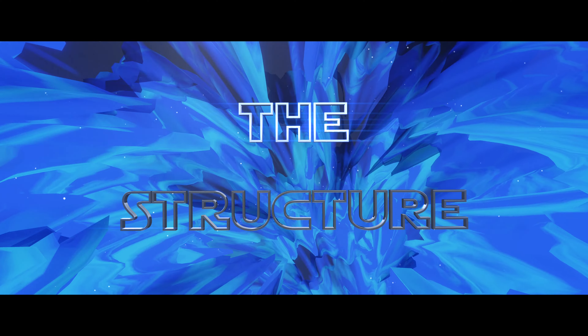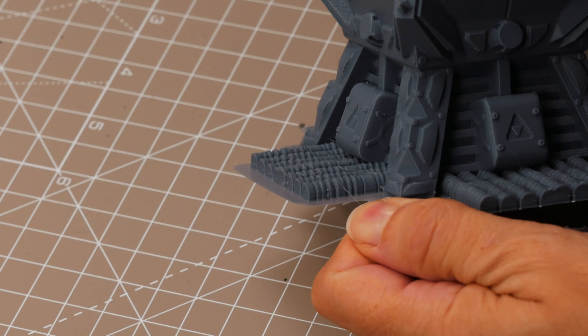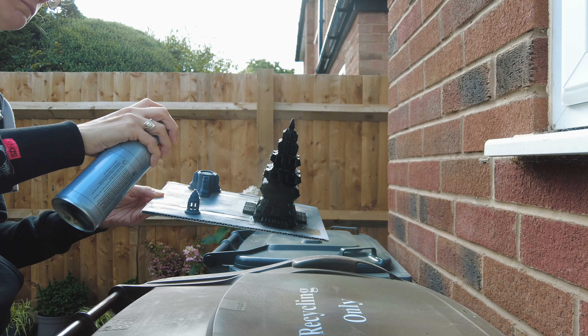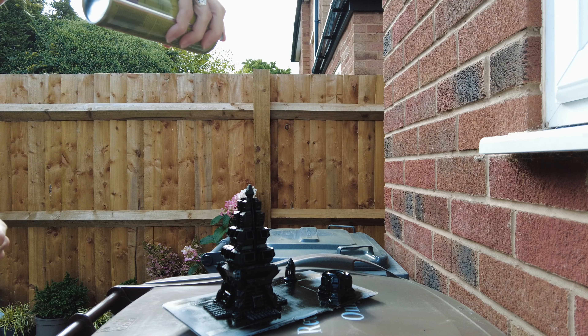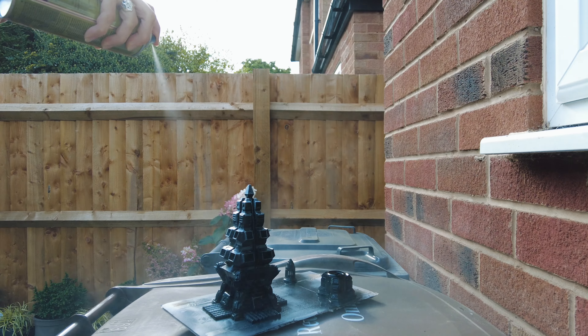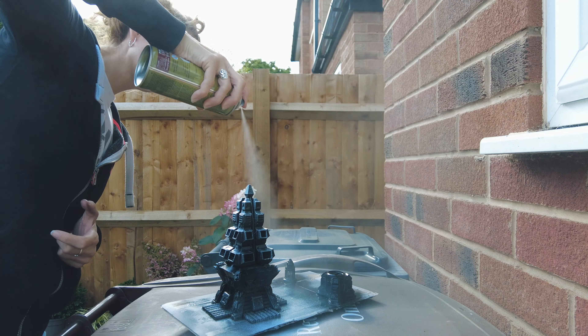For big, long prints like this, I often put a brim on them just to make sure they're well and truly stuck to my build plate. So I took that off, took it outside, and sprayed it matte black — just car spray paint. It's all going to get covered in ice so it doesn't need that much on it. And then I gave it a top-down squirt of white primer, just to catch the top and give it an icy white colour.